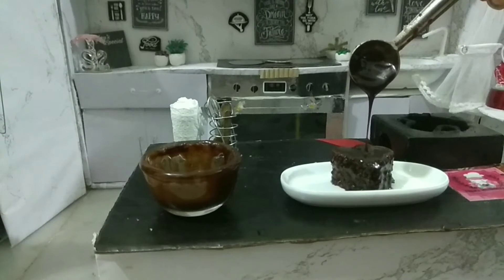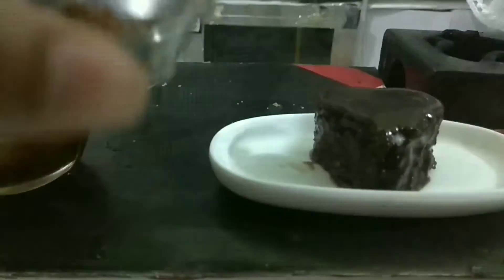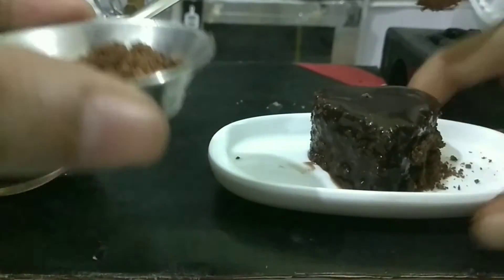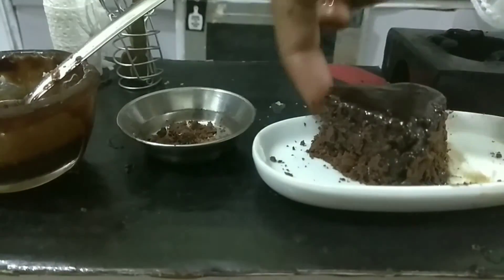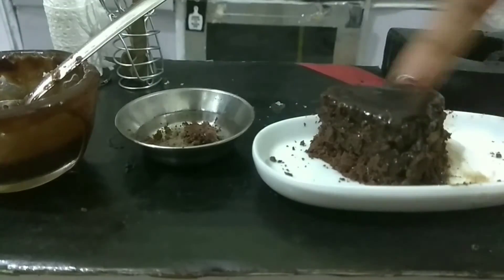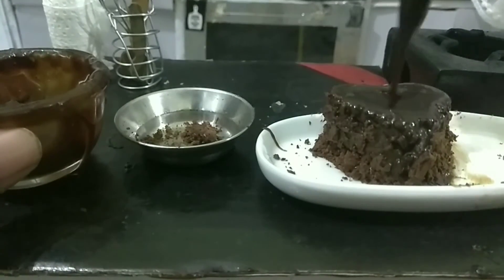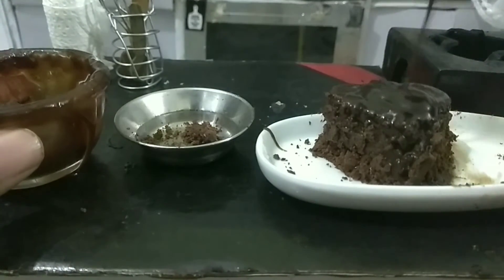Pour the chocolate on top and it will make it glossy. Look, it's dipping. Take the grated chocolate and pat the corners, pat it all around. Pour more chocolate and spread it with a spatula — spread, spread, spread.